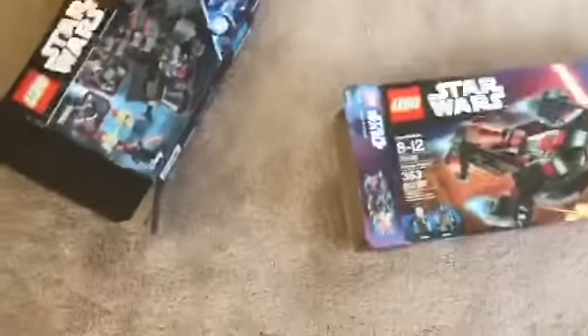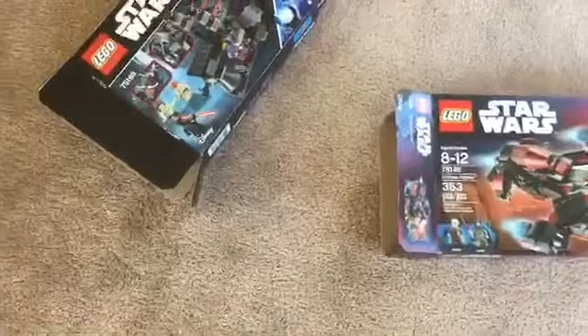Let's do this. These are the boxes — we're gonna be putting them on our feet. Hopefully I don't die. I really hope I don't die. Alright, let's see if I can get this on here.